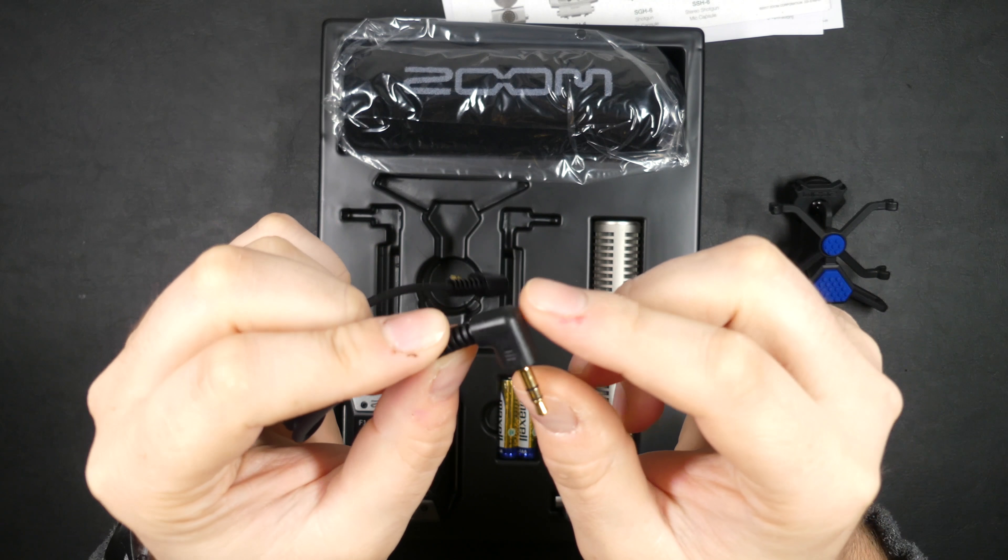On the left side there's the volume knob for your headphones and the micro USB port. You can use it to power the device — either via USB or a standard 5-volt phone adapter — or you can connect it to a computer and use it as an audio interface. I believe you can only record at up to 16-bit when connected directly to a computer, but it's a nice feature for voiceovers and things like that. Very versatile.